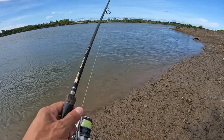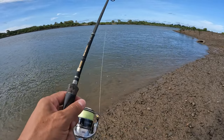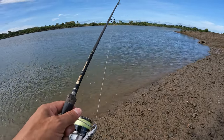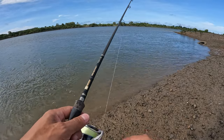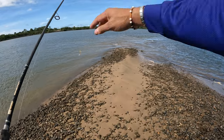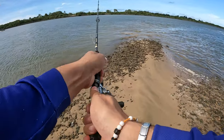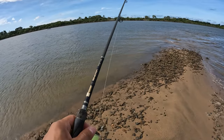Long casts are important — cover as much ground as you can on your cast. Work it slow, but cast long. There's a little sandbar just straight in front of me here and it drops off both sides of it. If I was a flathead I'd be sitting on that drop off, waiting for the flow to bring food to me.